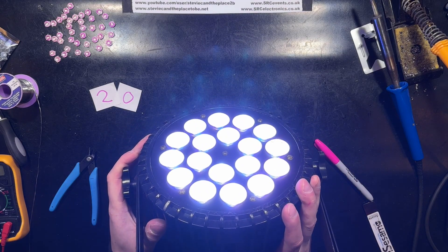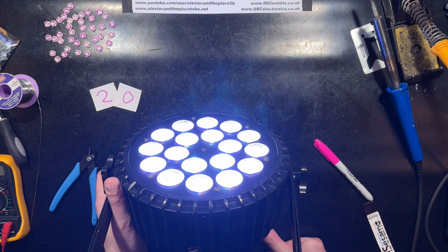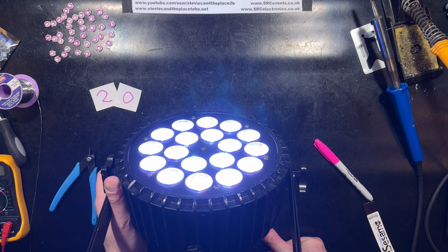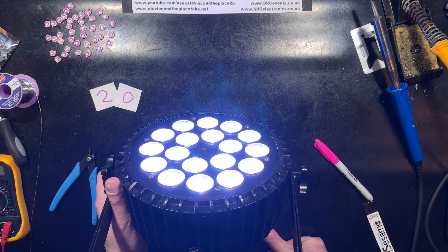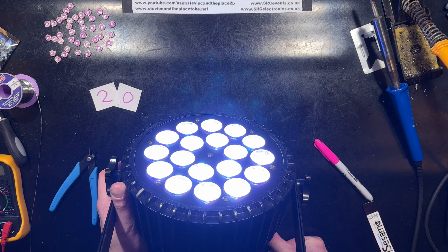Hopefully we don't have the intermittent fault back. You can probably hear from the fan — that's been running for about five minutes now and the fault hasn't returned, so I'm calling that a win.